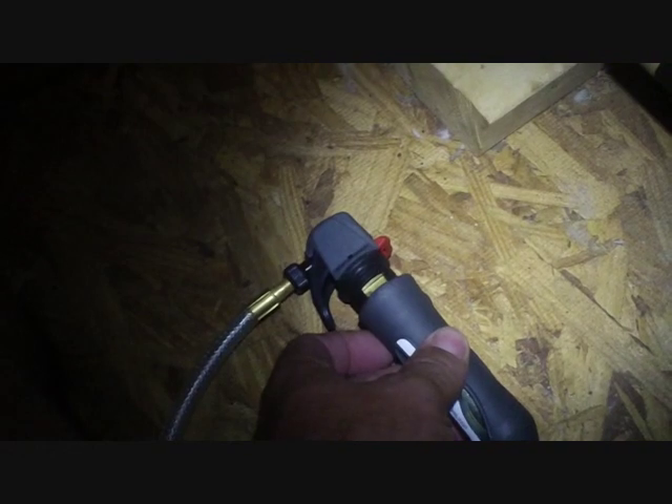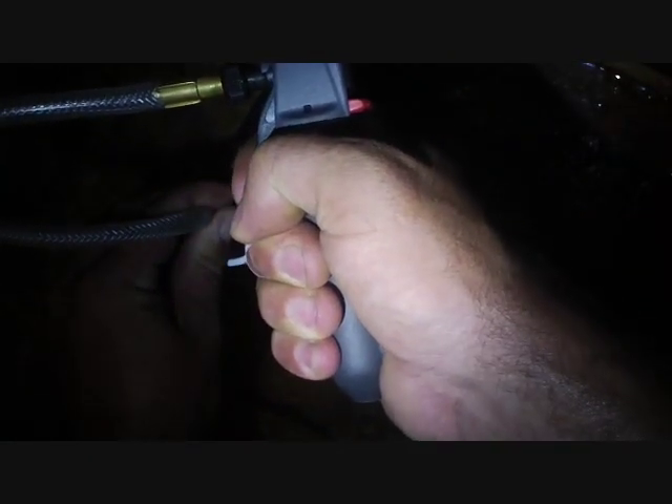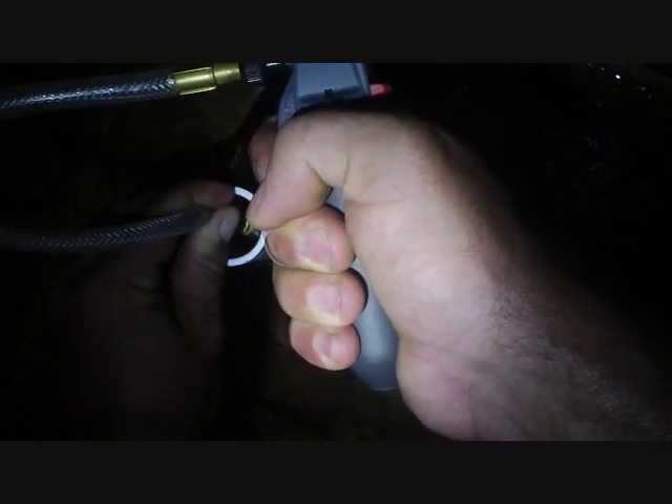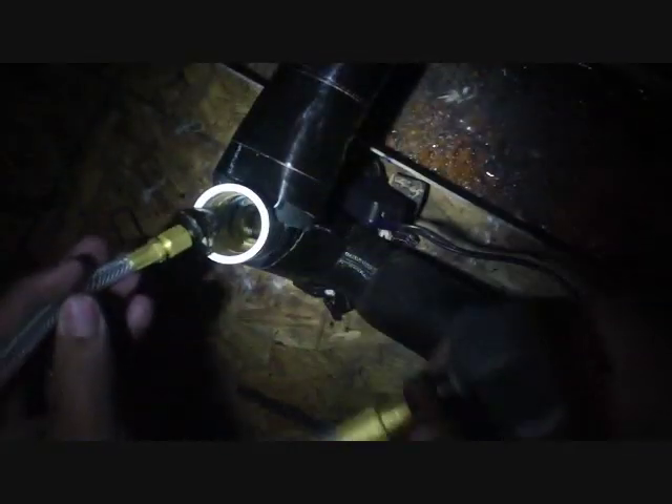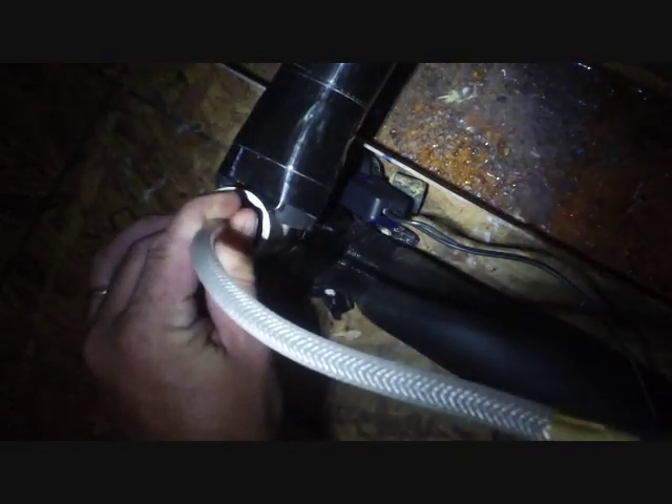First you unscrew the handle, then put the CO2 cartridge inside, screw it together, and it taps into the cartridge. Then you hit the trigger to fire CO2. I'm going to go ahead and fire another one — it looks like it cleared it out. Getting cold too. A lot clearer than before.